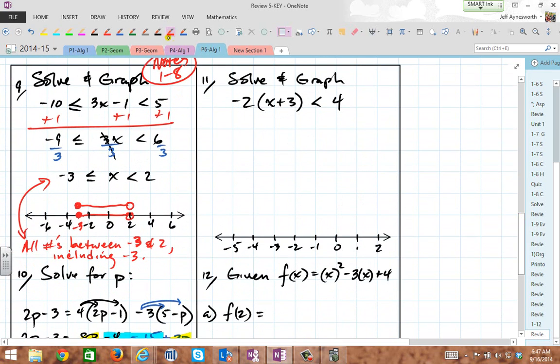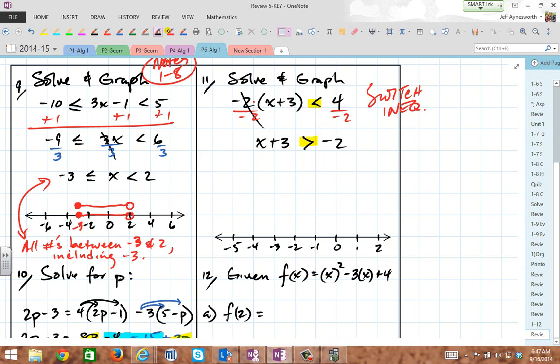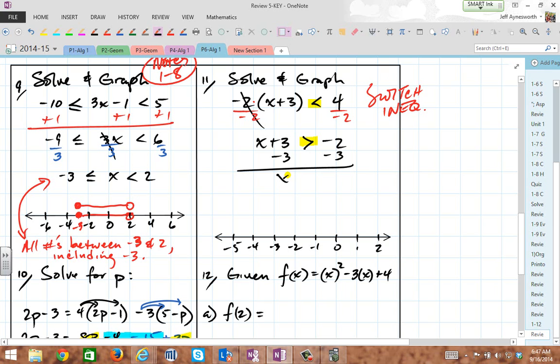Number 11: solve and graph. You could distribute through the negative 2, or just divide by negative 2 because it's times, right? So divide by negative 2 and switch the inequality. We get x plus 3 is greater than negative 2 — see the switch from less than to greater than because I divided by a negative. Now subtract 3, and you get x greater than negative 5. All numbers greater than negative 5, so all numbers to the right of negative 5 on the number line.